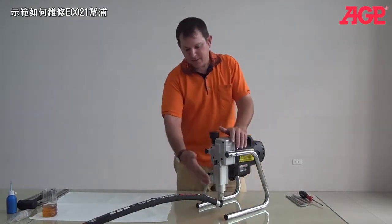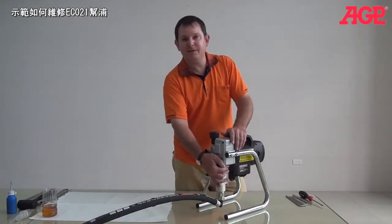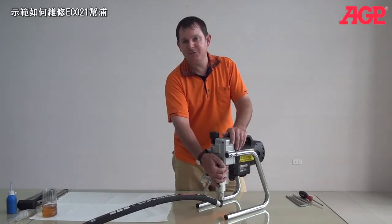Today we're going to talk about how we're going to rebuild the pump on this EC021.